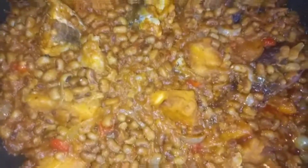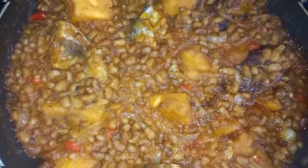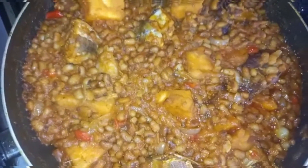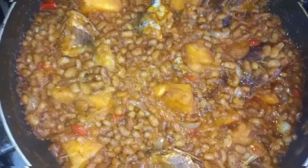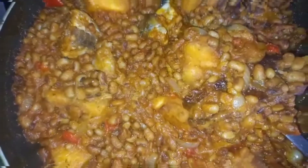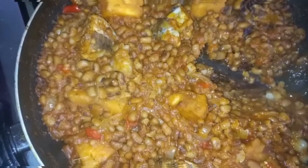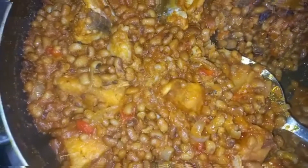Hi beautiful people, welcome back again to my YouTube channel. If you want to see how this yummy and delicious beans and yam porridge was prepared, please don't go anywhere. Grab your popcorn, stick down, and let's prepare this yummy and delicious beans and yam porridge. Follow me, let's go straight to my kitchen!